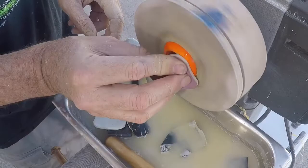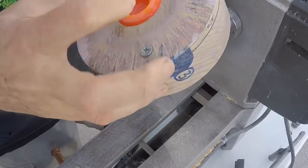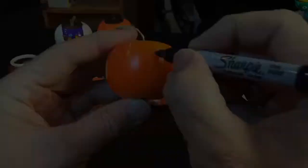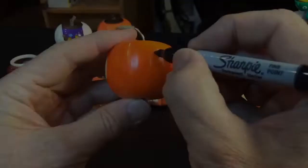We'll just undo the screws here and see what we got — it's a big reveal. There's our basic shape, which is going to be the canvas for the carving we're going to do next.